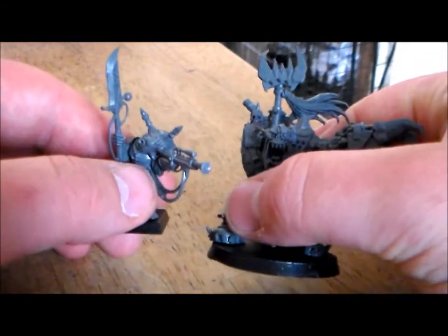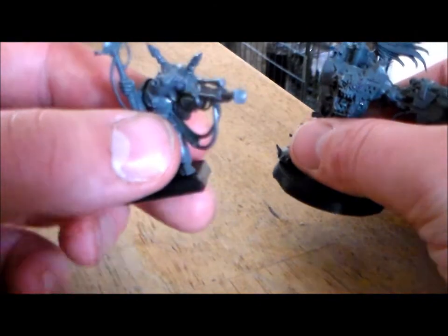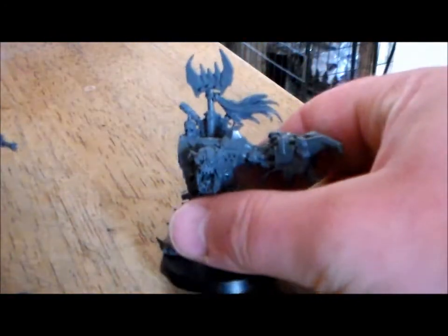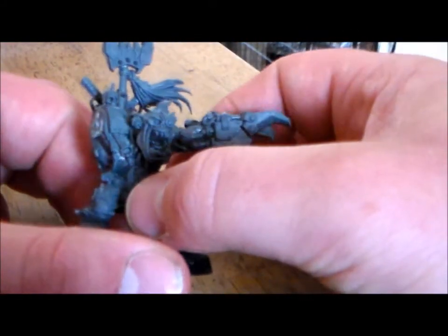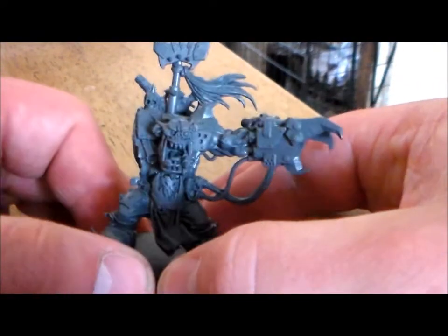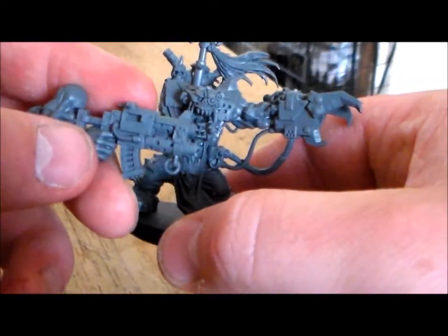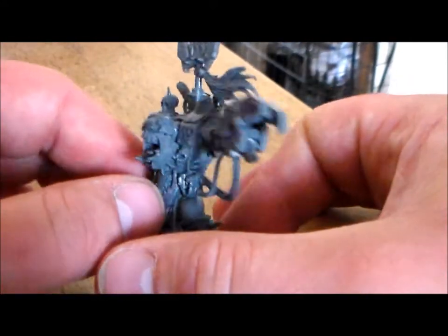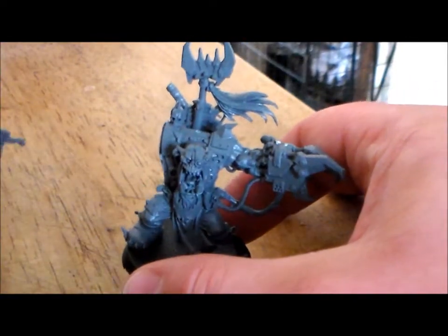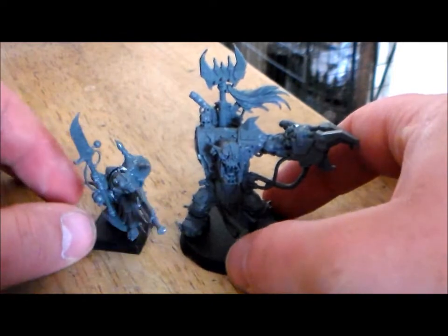You can get the Warboss cheap enough since it's part of a starter set with loads of them out there, but this one is getting a bit harder to find now. I don't like the Warboss you can get before this from the Black Reach set — this one is much better. I'm going to put a lot of effort into this guy, and I've also been working on another Ork Boy trying to get the paint scheme just right for the skin.